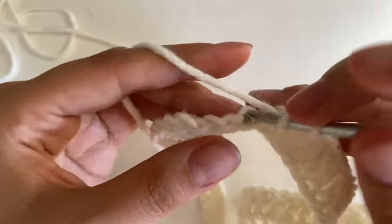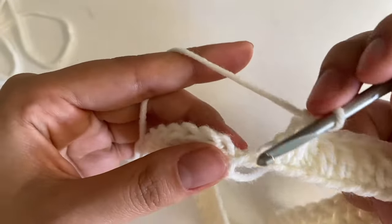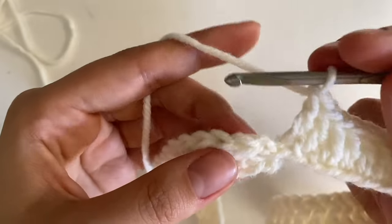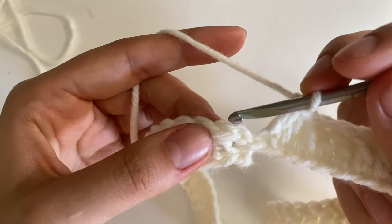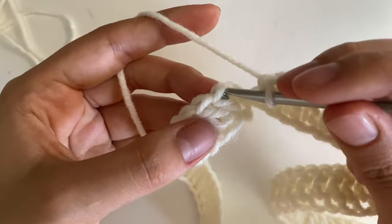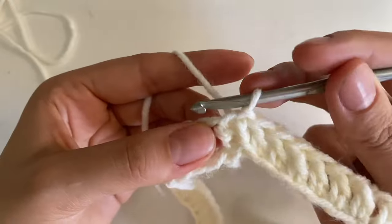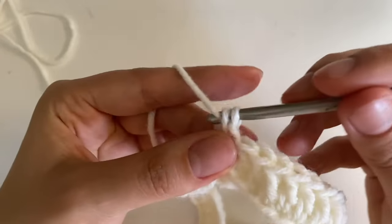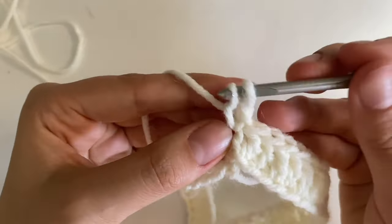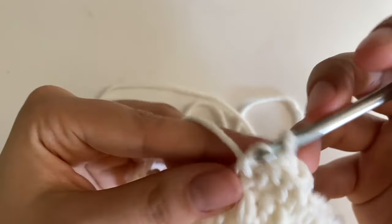I'm reaching the end of my first row and wanted to show you how we end it. Put your last double crochet into the last stitch. Then go to the second stitch — that's where we did that little funky double crochet. Go in there, do a slip stitch, and do the same thing as before: go in, do a single crochet, go into that first loop, pull through, pull through both. You're just going to do 17 rows of this.